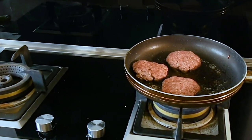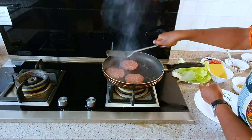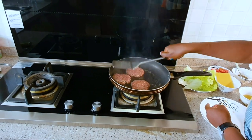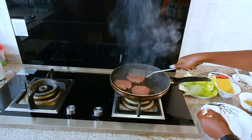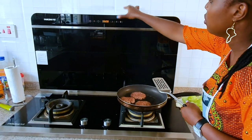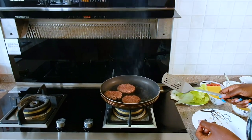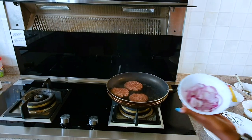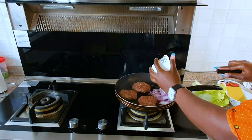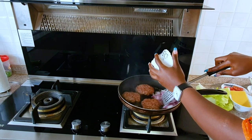Burgers are my favorite cheat meal because, one, they're very easy to make. In about 10 minutes you have a meal, and they go very well with any drink — either tea, coffee — but for me it really does the trick. So I'm adding my onions to caramelize them. I don't like raw onions at all because of the taste and the acidity, so I need to cook mine a little bit.